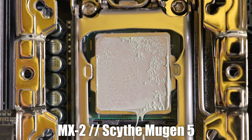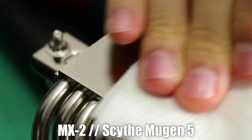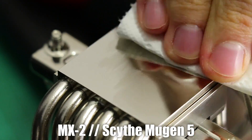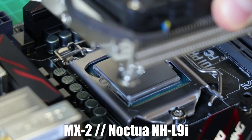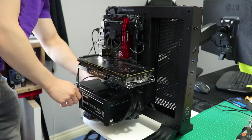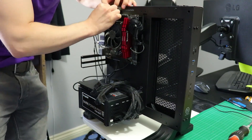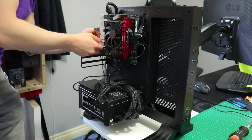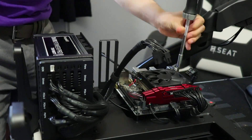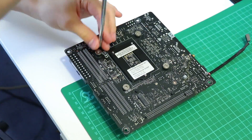Something worth noting is there's not a huge amount of difference between MX2 and MX4 with regards to applying or cleaning the thermal paste off the IHS or cooler. MX4 is slightly thicker than MX2, but not so much so that it makes applying or cleaning off noticeably more difficult. If I had to side with one based on ease of application and cleaning, I'd probably side with MX4, since in my experience it's less likely to drip if you over-apply.